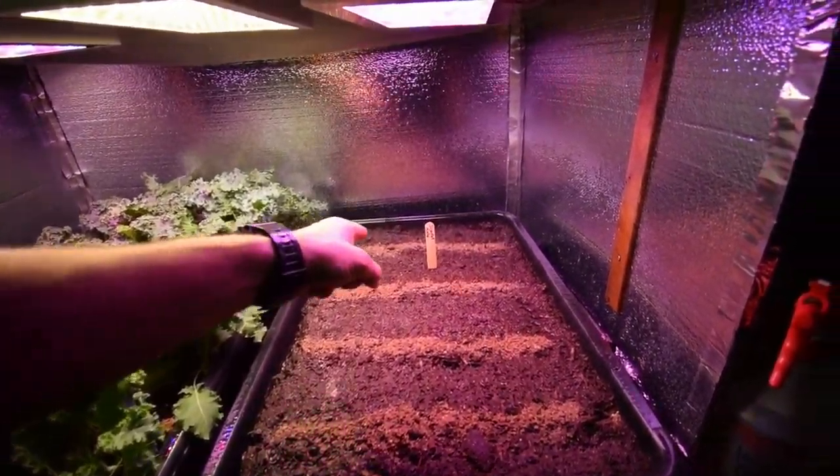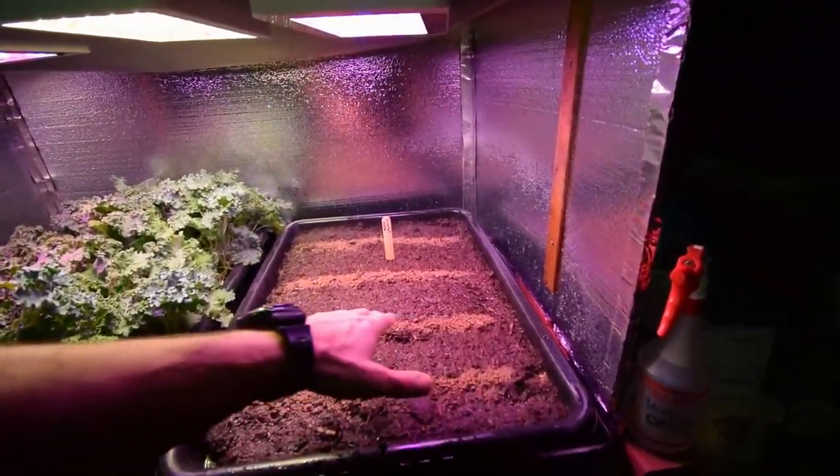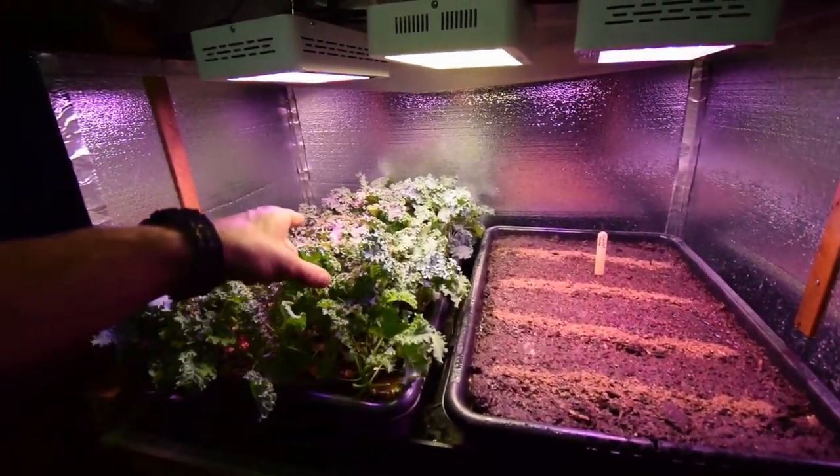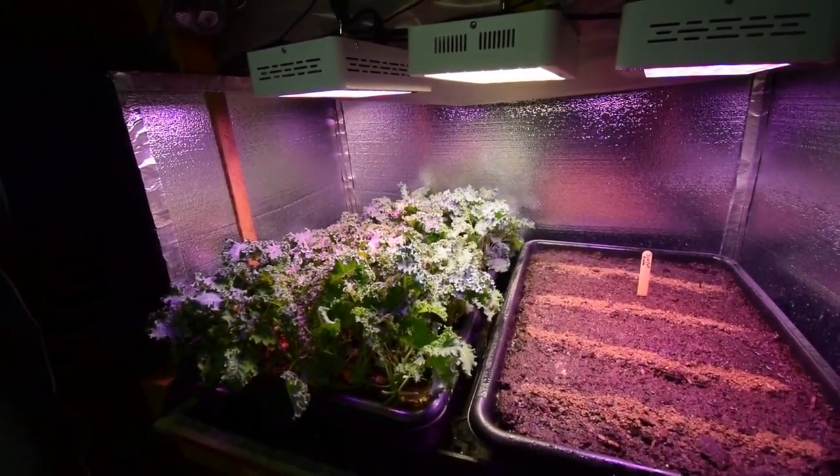So I've got four rows. Got a little bit of organic fertilizer on top. And we'll see how this germinates and competes with the Vates kale, which we've harvested off once already this week.